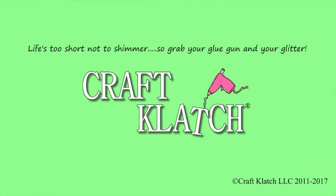Hey everyone, it is Mona here at Craft Clutch. Today is Friday, that means it's another Coaster Friday. Today we're going to be making some Christmas coasters.